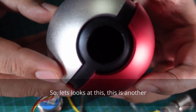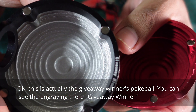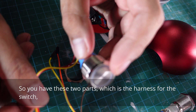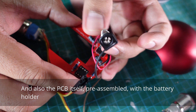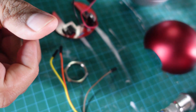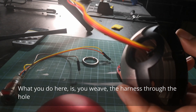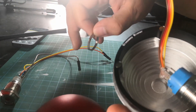This is actually the giveaway winner's pokeball — you can see the engraving there saying 'giveaway winner.' You have these two parts: the harness for the switch and the PCB itself, pre-assembled with the battery holder. This is the first version; I hope to release a tidier version soon.